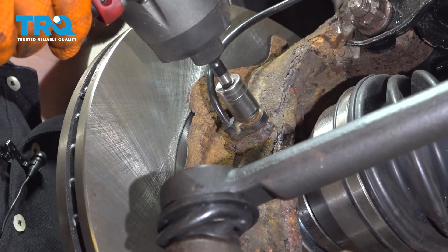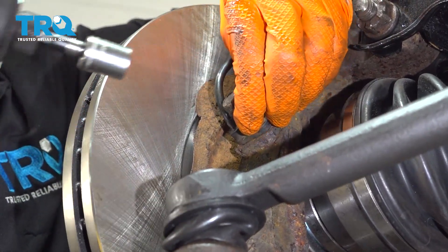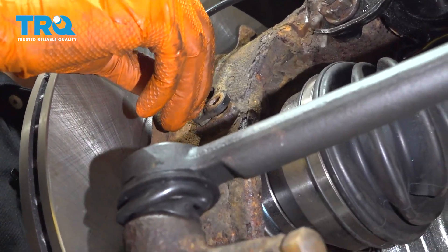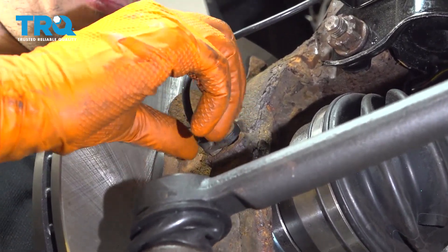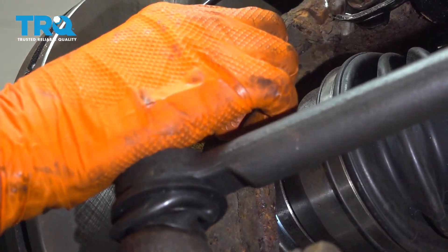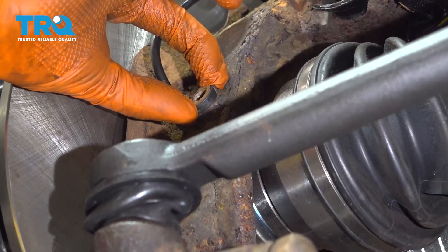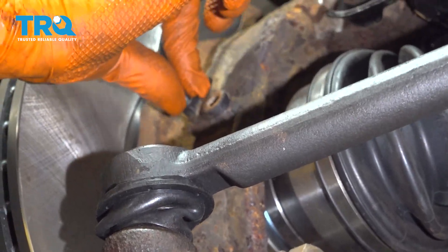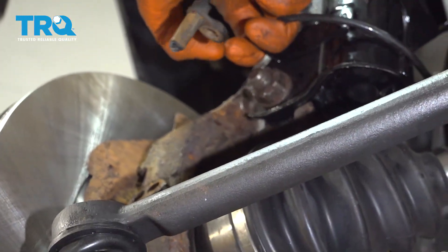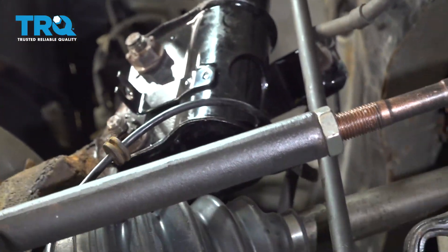Sometimes the ABS sensor gets really stuck in there. For me it's actually loose and it's also broken, but if it's stuck you can spray it with some rust penetrant, then grab it with pliers right here, give it a few twists, work it back and forth, and eventually it should pop out of the knuckle.